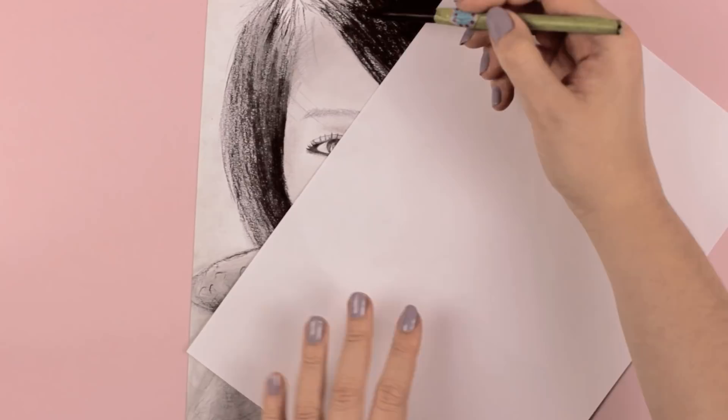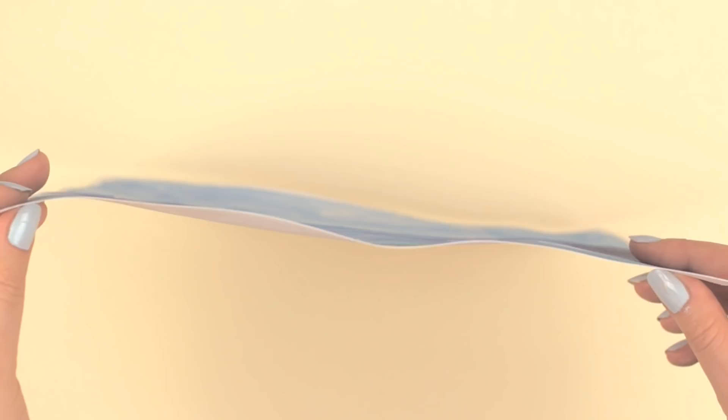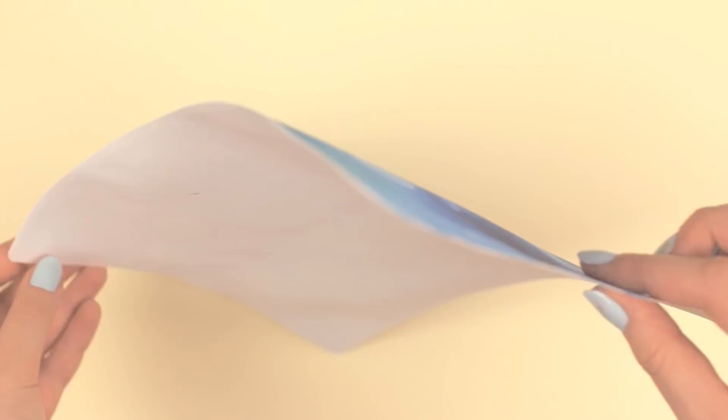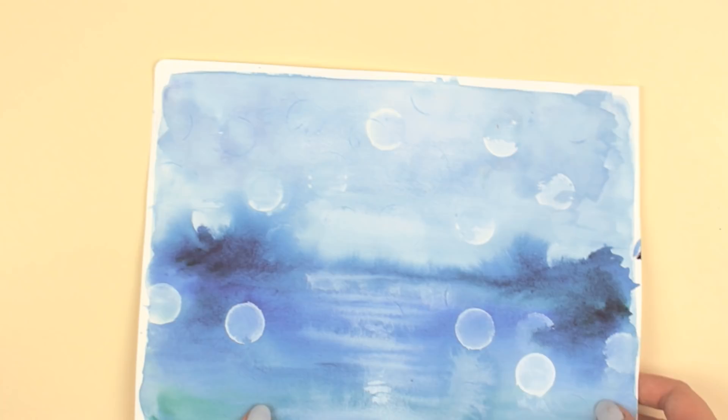You're finally done with your beautiful watercolor masterpiece, but your paper looks kind of wavy rather than flat. Don't worry, I have a very simple trick for you that will help you flatten the image. Spray a little bit of water onto the back of the paper, place a piece of fabric or paper on top just to protect your painting, and then iron everything on the medium or high settings depending on your iron and the paper you're using. Here it was watercolor paper, so it was a bit thicker, so I had to use a harder setting.